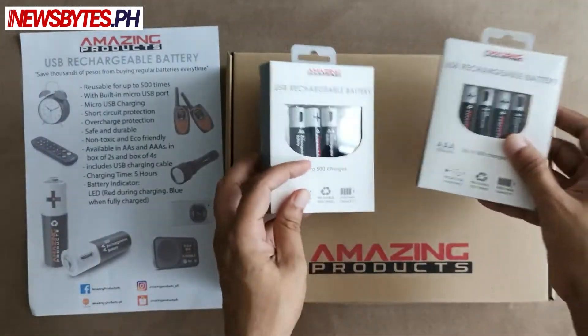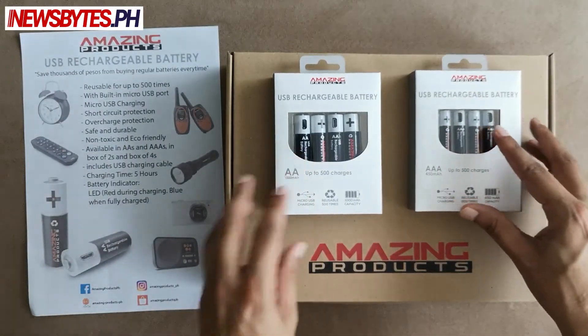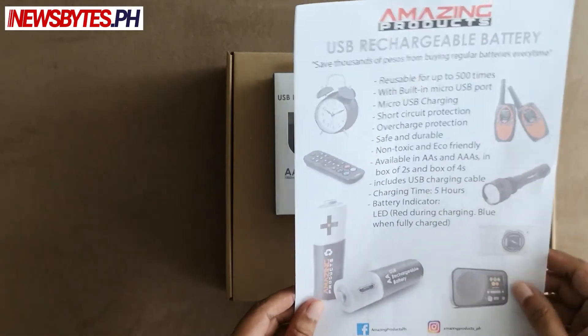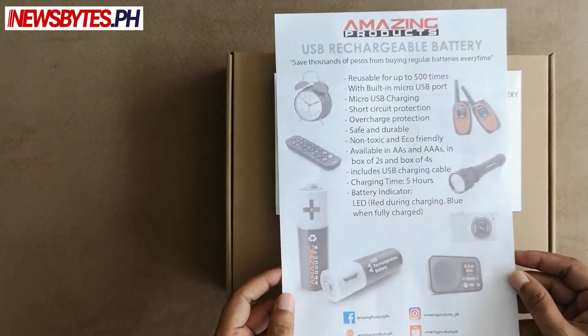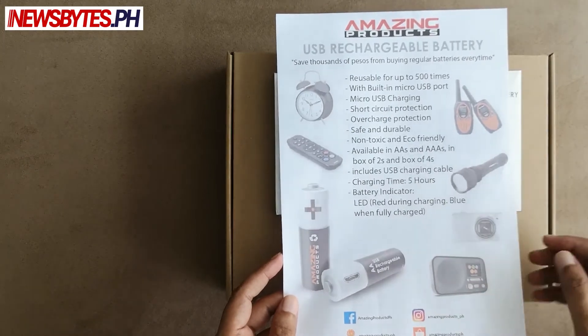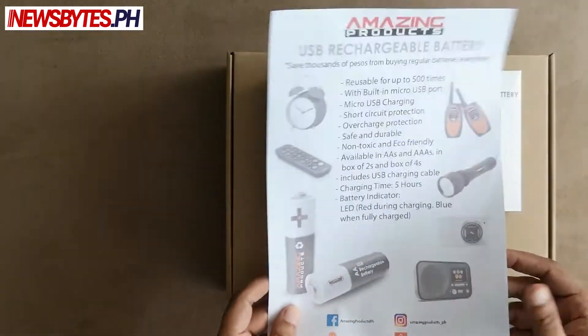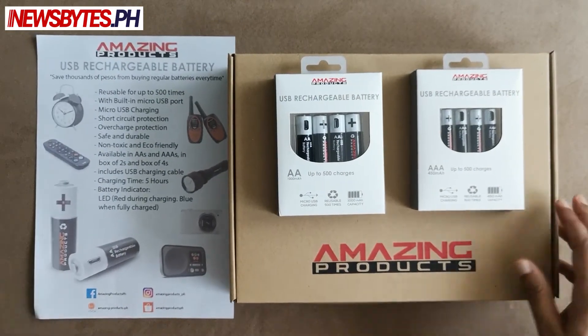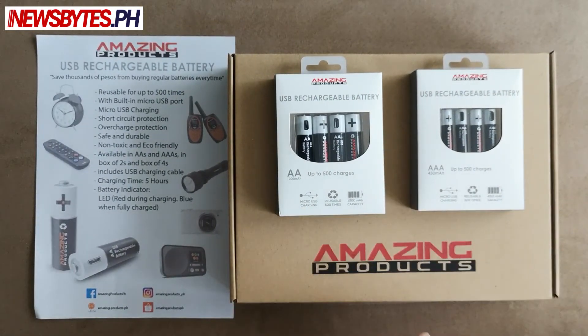So here are the products. This insert talks about the features and what they can be used for. We're probably going to test these out, charge them up, maybe use them in some different devices and see how they perform. Look out for our detailed review on newsbytes.ph where we'll test them out and share our experience.